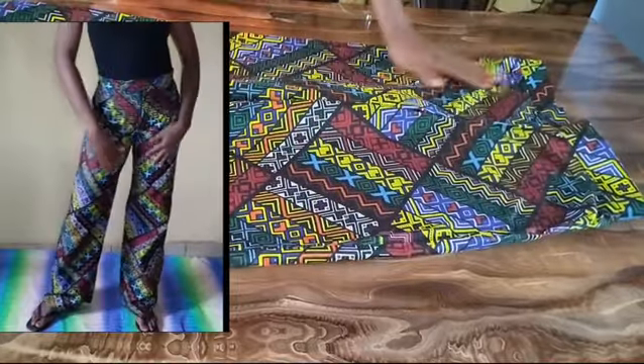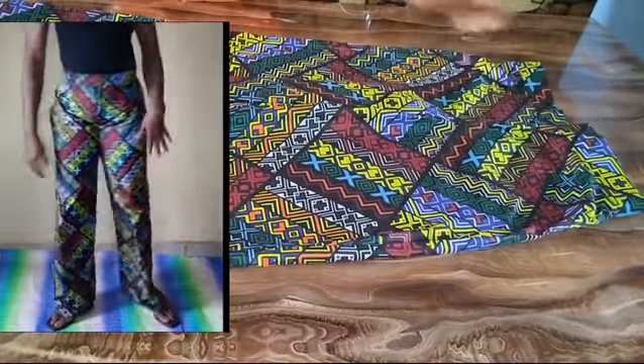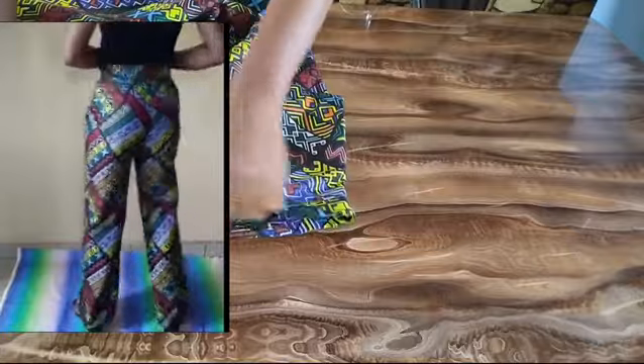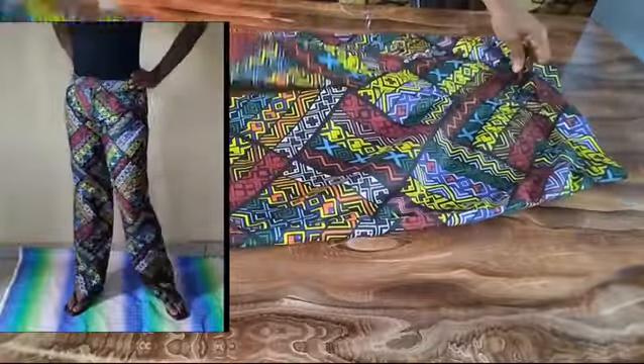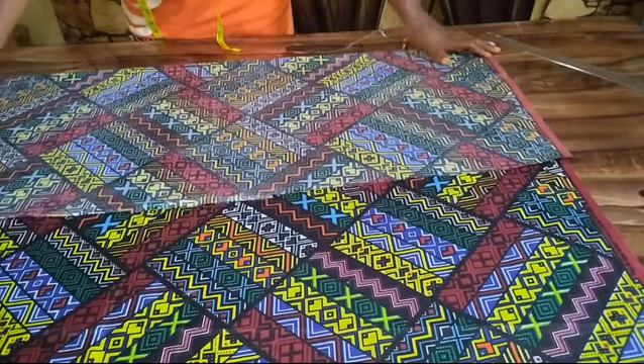Hi, welcome to the channel. My name is Mary Ann. In this channel I bring tutorials on fashion DIYs, from dressmaking, bag making, and fashion accessories. Today I'll be showing you a very simple method on how to make this beautiful palazzo pant. So without further ado, let's get started.